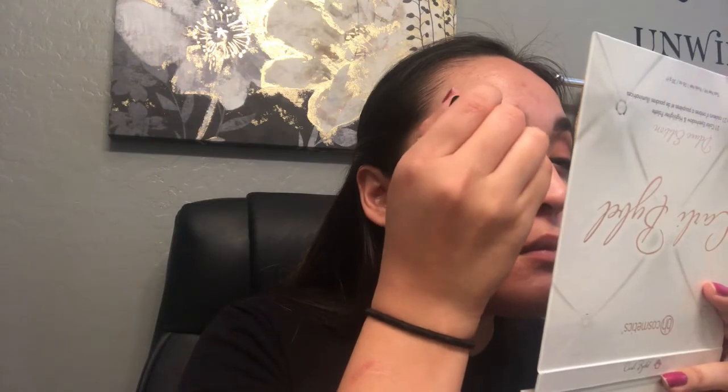Now I'm going to attempt to cut the crease with the Infallible Pro Glow Concealer. I've attempted before — failure. So cross your fingers. I think I did an okay job. May not be perfect, but I'm afraid to open my eyes and have it get stuck to the top. So let's just not do that.